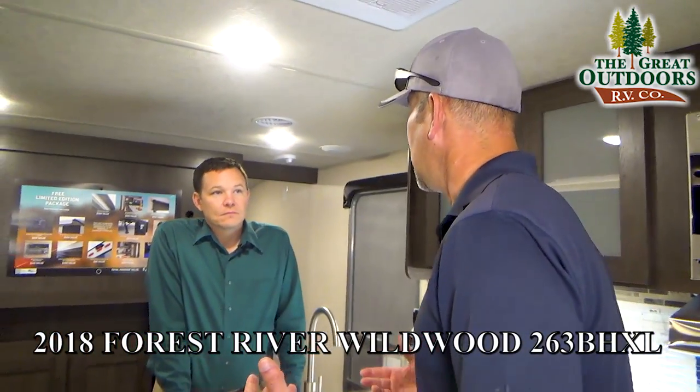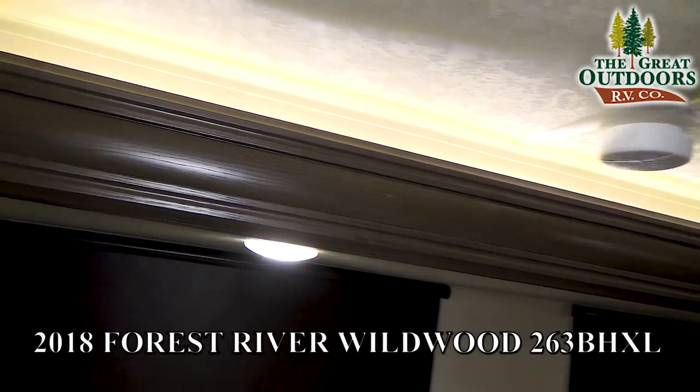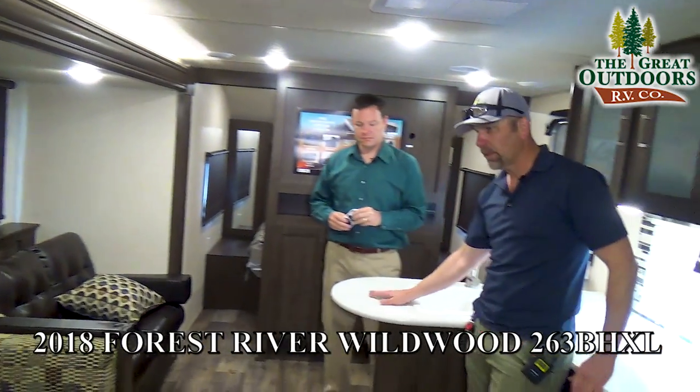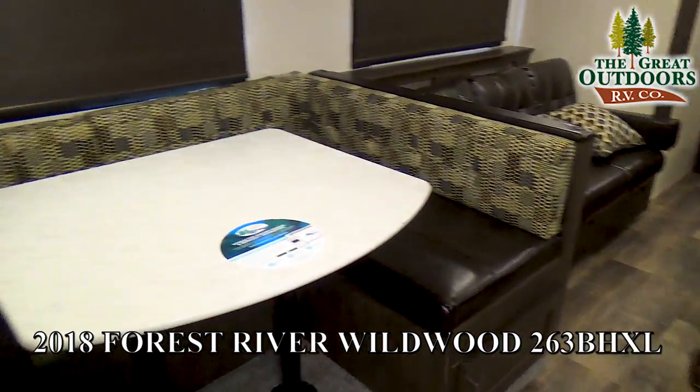Wildwood has kind of changed up their game over the last year or so. They've done a lot of different things — even this accent lighting above here, they just touch up nice things. They've really hit a home run with this floor plan and their colors. They went with lighter countertops, which continues over here to the u-shaped dinette. They dressed up the window treatments and simplified things.